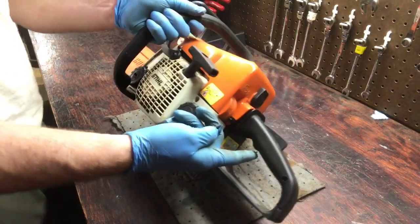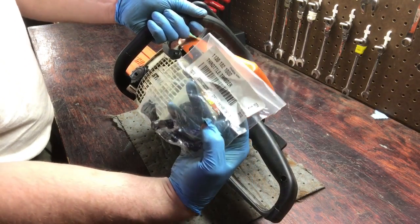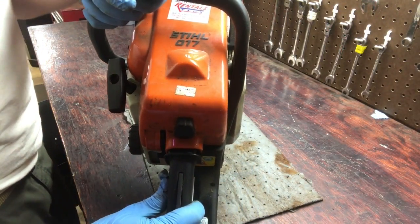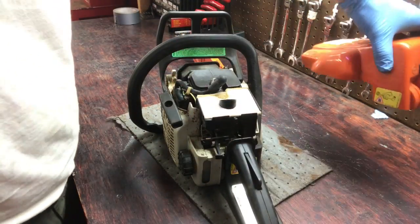Today we're going to replace a broken throttle trigger. This is a Stihl 017, and I'm sure there are a lot of models that are the same.